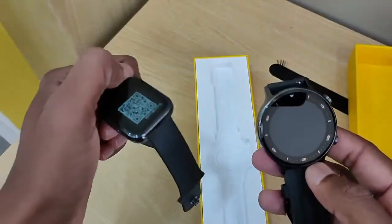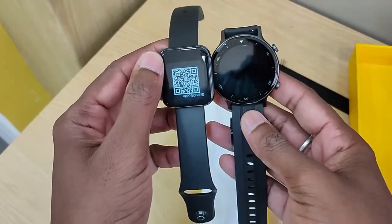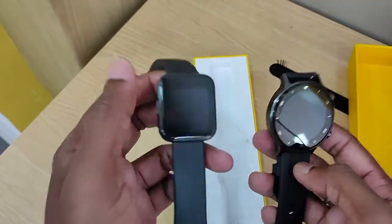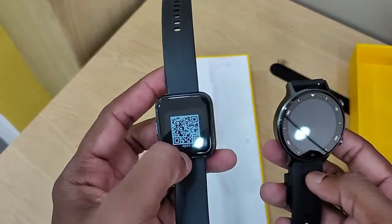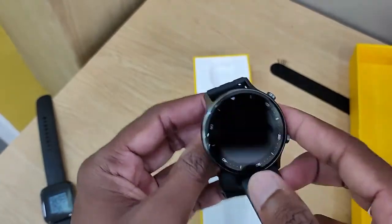The Realme Watch S has a lot of differences compared to the original Realme Watch. The screen is different and the features are better, though it can be slightly less than the original Realme watch in some ways.